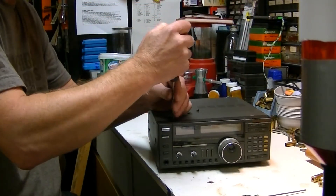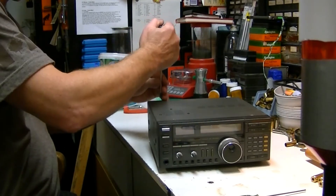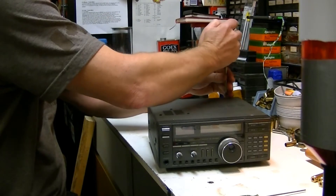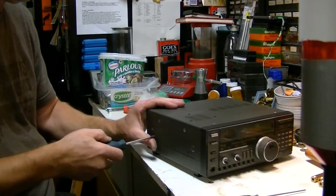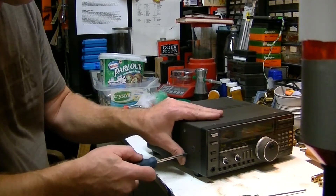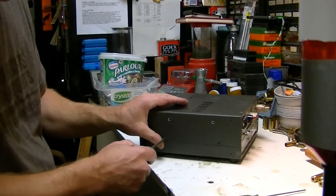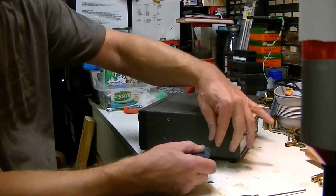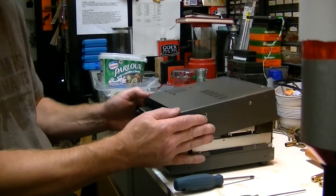I am going to take out the screws here. There are eight holding the lid on. Get yourself a Phillips or a Torx bit driver.